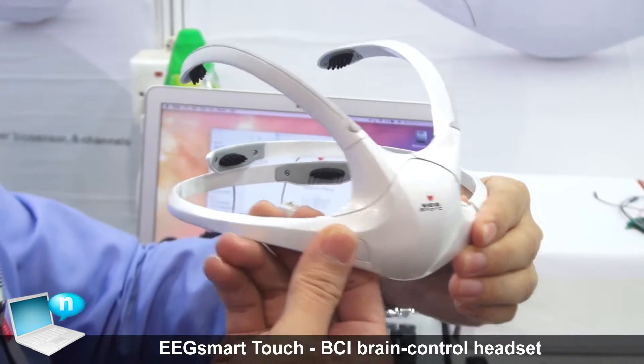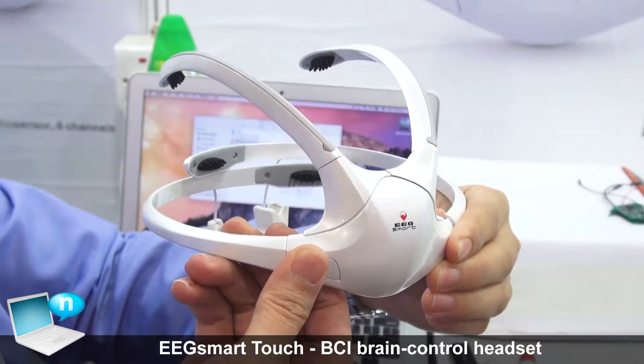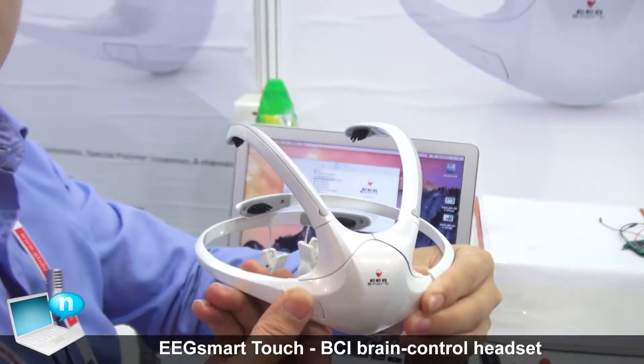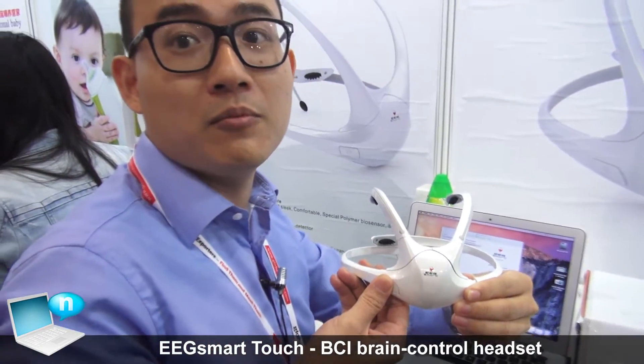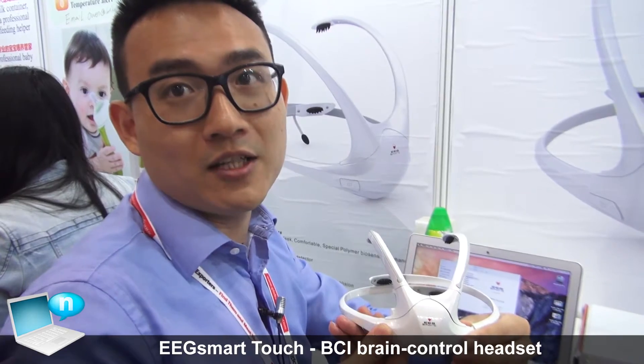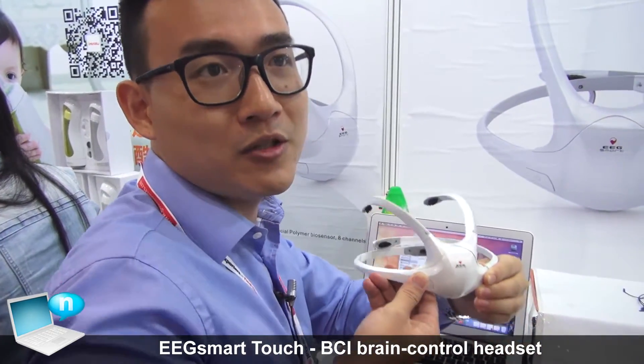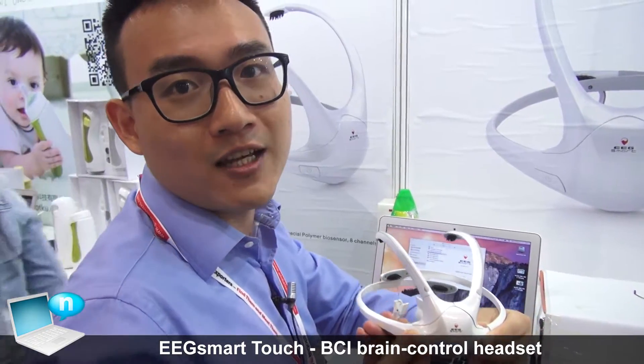Based on that we can do a lot of integrations with other devices and applications. Besides direction control, we also can recognize people's emotions — whether you're currently focused, whether you're relaxing, whether you feel stressed, or whether you're enjoying or not. These are the emotions we can detect.